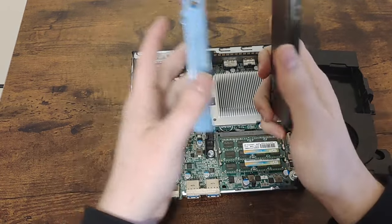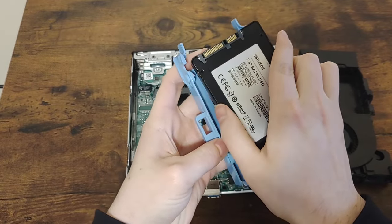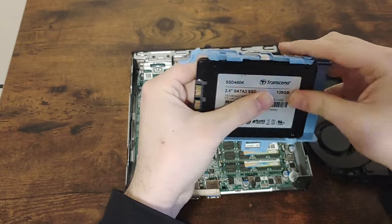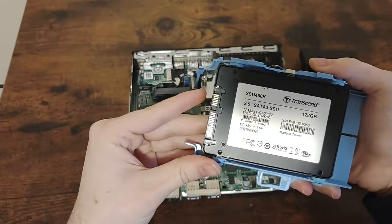Now it's time to install an SSD. I will be using a 128GB Transcend SSD. I'm not entirely sure how great of an SSD this is, but I bought it used for cheap and it should be at least better than a mechanical hard drive.